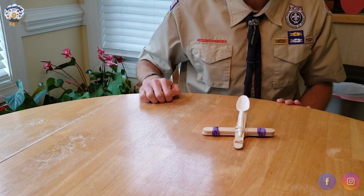That's how you make a marshmallow catapult. I hope you enjoyed that and keep on scouting.